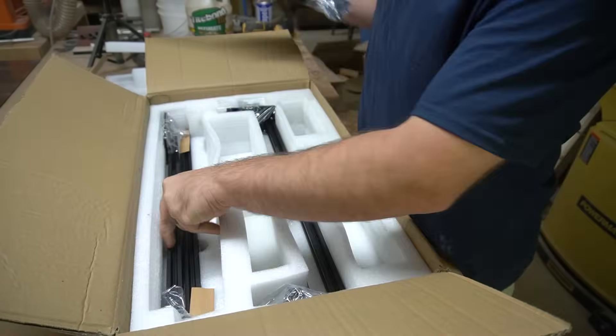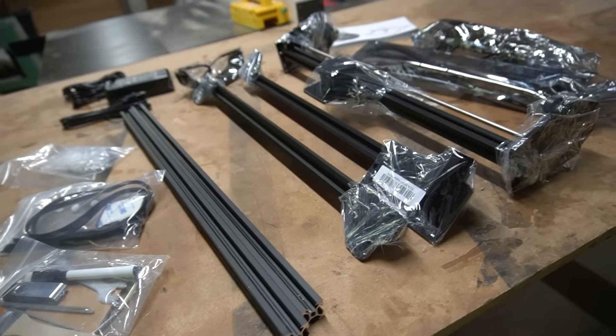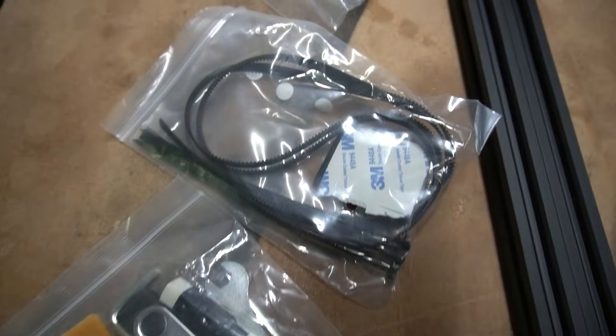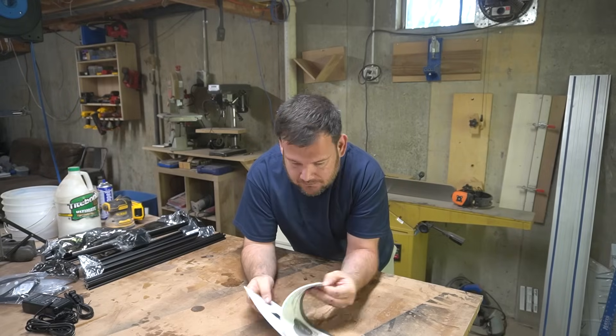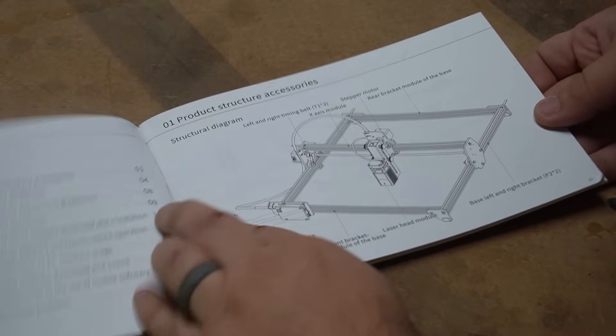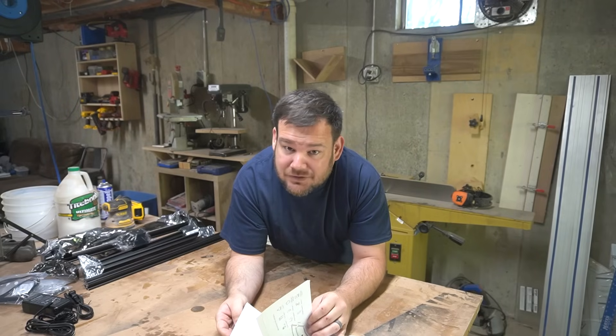I'm going to finish getting all these pieces out of the box and then it's going to be time to assemble. I'm always a little nervous when assembling these pieces because the instructions usually aren't that good. But I can already tell this is going to go fairly well — we've got a lot of pictures. These instructions are actually really, really good. I'm going to get assembling and then I'll let you know for sure.